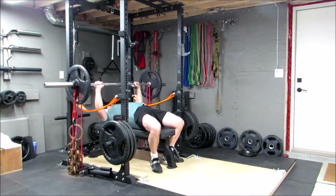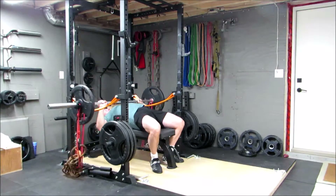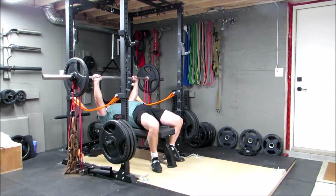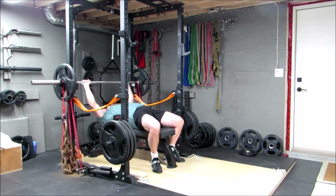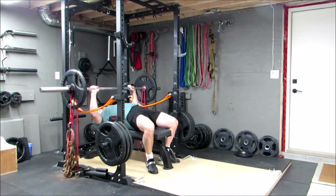Next is the speed bench press. Over the next few weeks it's going to be with a red band and 25 pounds worth of chains on each side. They're set up so that they more or less completely unload on the floor at the bottom, and at the top they're all the way off the floor.